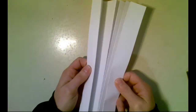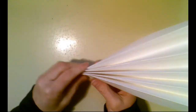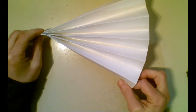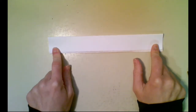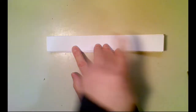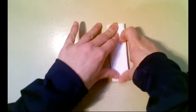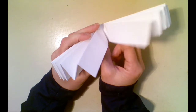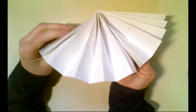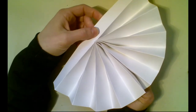Now that I have it all folded, you can kind of see I can open it up and stretch it like an accordion. Or, if you've ever made a paper fan, that's how you make a paper fan as well. Now what we're going to do is fold it in half — have the longer end in front of us like this and take one end and fold it over to the other, and crease.